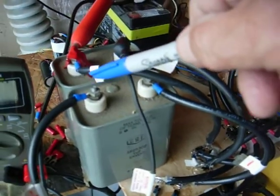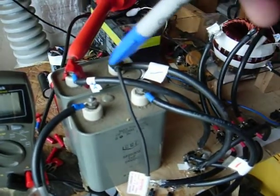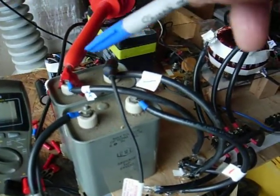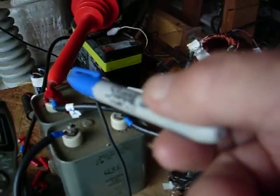I get a little over 4,000 positive, and by doing the jury-rigging of the cap connections I can get a negative 4,000. That's going to drive a Tesla spark gap.